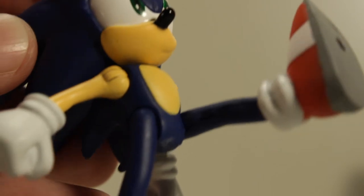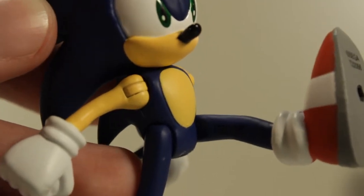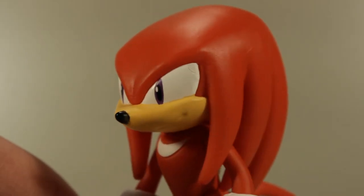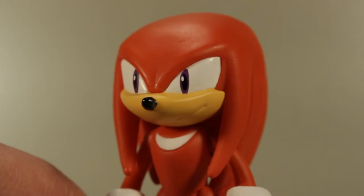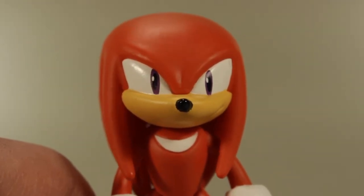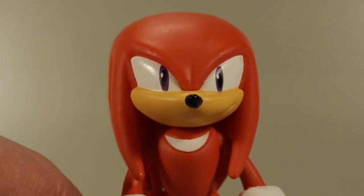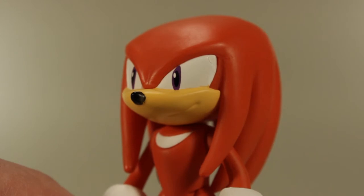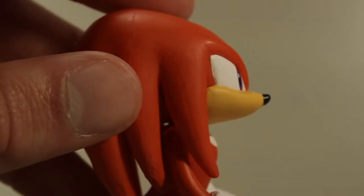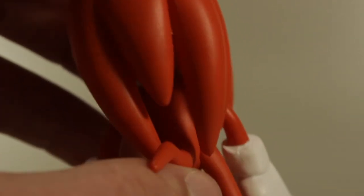That's a trend I'm noticing with a lot of modern toys in general — they're putting the number somewhere really visible and it's really annoying. Now Knuckles' head sculpt is great as well, and the face paint on him I think is even better. This is one of the most perfect looking Knuckles faces on a figure that I've ever seen. The eyes look better than Sonic's. The nose is better painted. The mouth is a little more noticeable. Everything looks really nice. I can't really spot any flaws on this face at all. It's really great. I think it looks better than the Jazwares Knuckles as far as the sculpt. The dreadlocks are all the right lengths — they look really, really good.